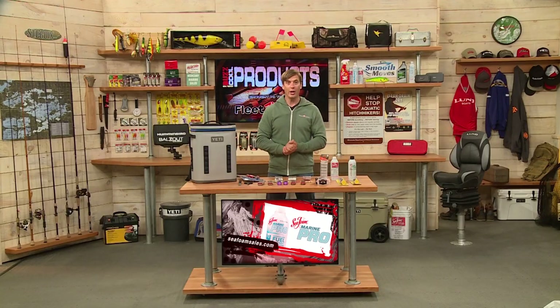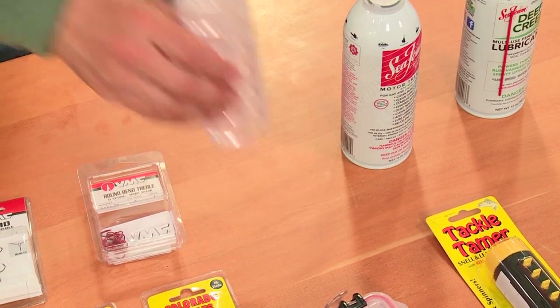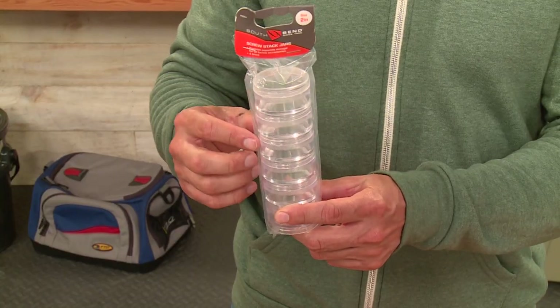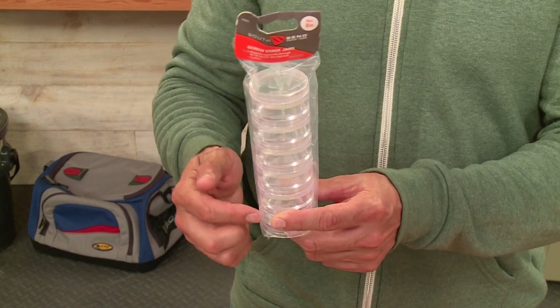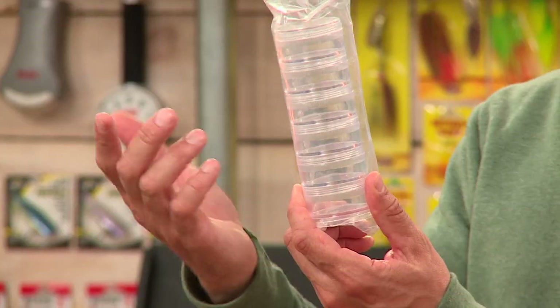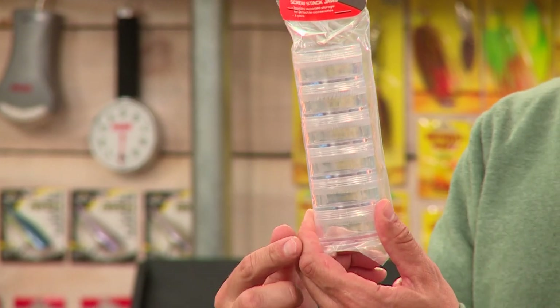Another storage option for small tackle and even terminal tackle is from South Bend — the Screw Stack Jars. You can put little flies, swivels, snaps, panfish jigs in here. Really handy, nice and clear so you can see exactly what's in there, from South Bend.